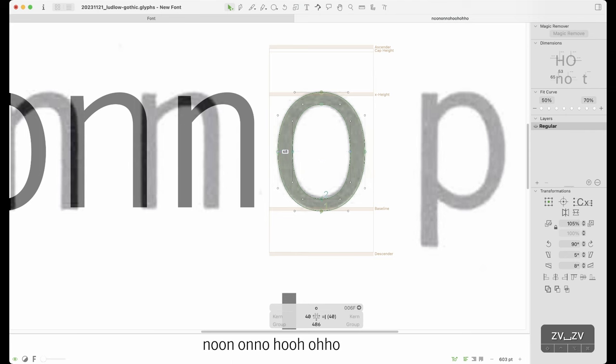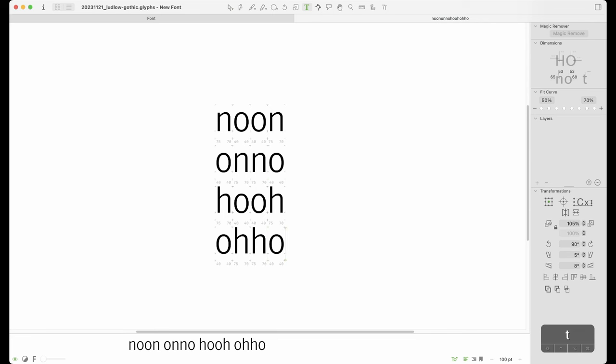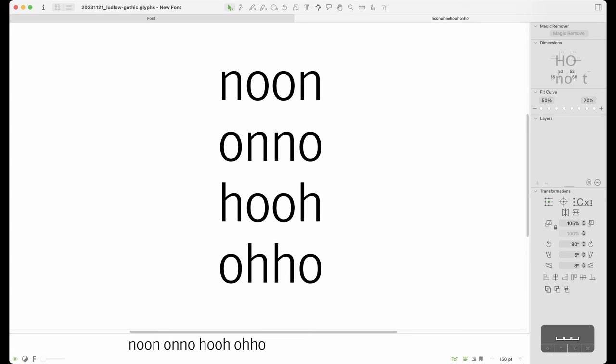So the O is going to be 68 for the thick stroke and 53 at the top of the curve. We've got some lowercase letters and I'm pretty happy with how they're looking. One of the nice things about doing a revival is that some of this has already been figured out — you don't necessarily have to worry as much as when designing your own typeface. I'm looking at the negative space too — the volume inside the O versus the N — and I'm pretty happy with that.